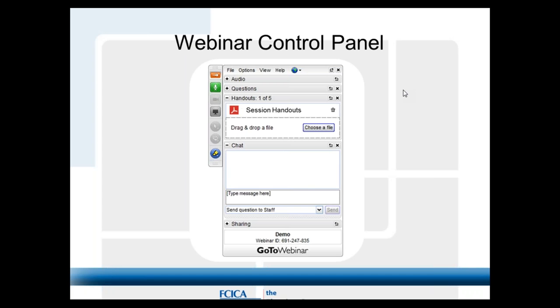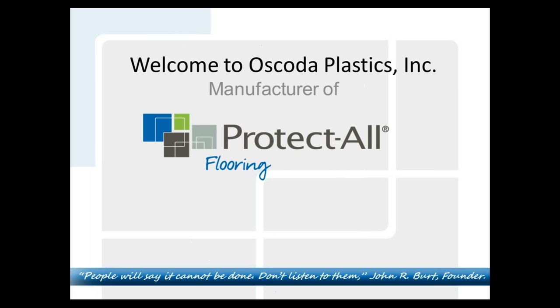Hello and welcome to today's FCICA promotional webinar series. We are pleased to have Ryan Hill from Protect All Flooring with us today to talk about their innovative products. I'll turn the session over to you.